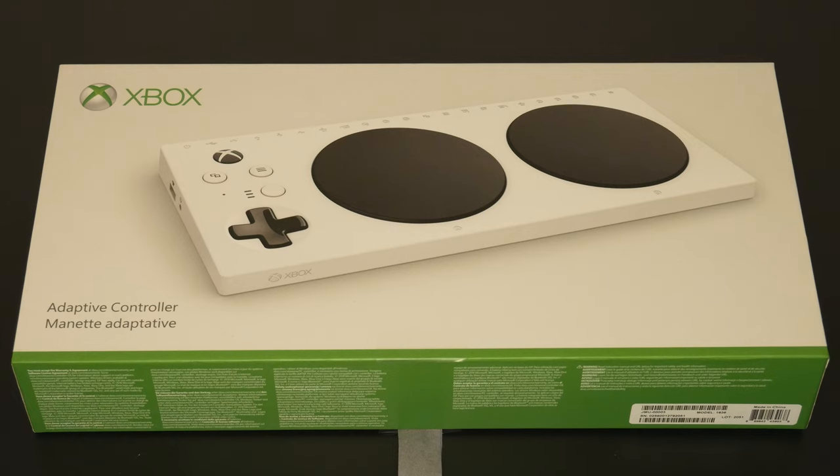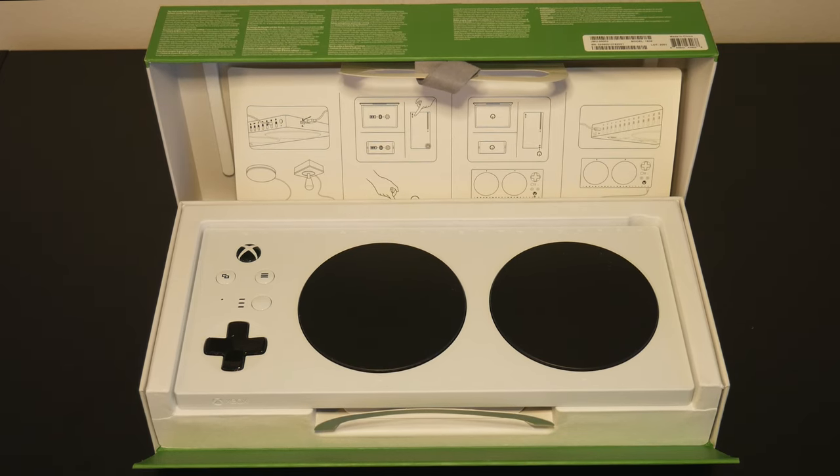After testing it out, I find it to be really versatile. First, here we have the Adaptive Gaming Controller. This is made by Microsoft and it comes in this box. The box is accessible to open — as you can see at the top, there is a grey string and all you need to do is pull it up to open the box. Inside you will find the Xbox Adaptive Gaming Controller and a USB-C cable to charge it. It also has instructions that tell you how to set up the controller.